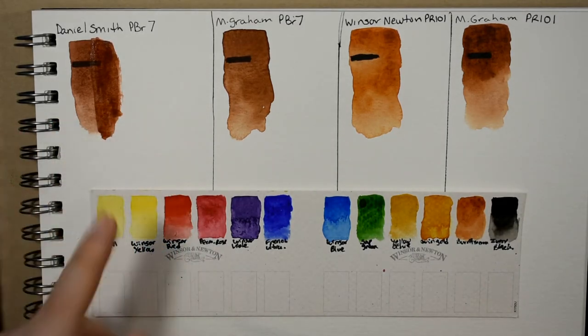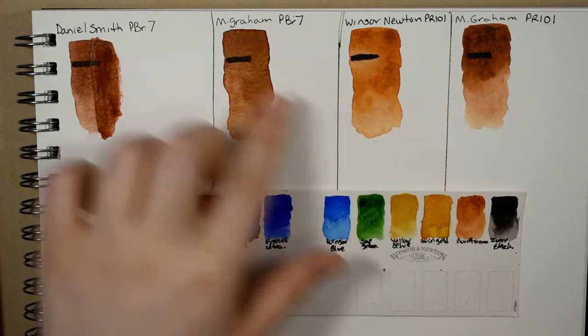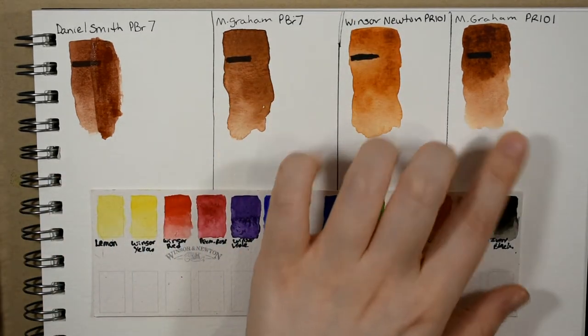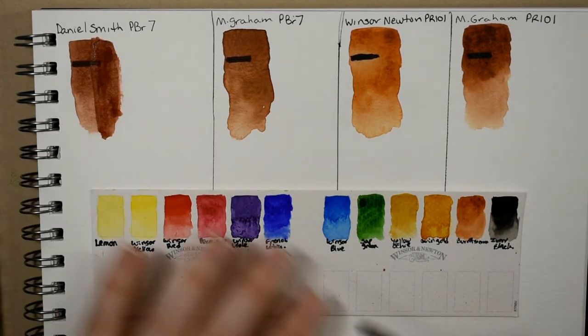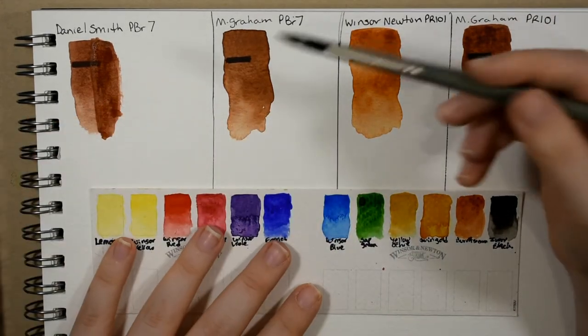It's cooler somehow than the M. Graham's PR 101 or any of these others, which are more orange — more fiery orangey red. This is more pinkish and I love that. I find it very lovely, and it does granulate the most out of all of the others I have here.